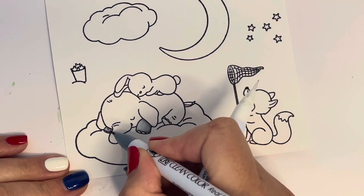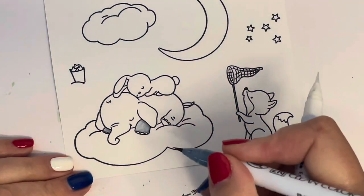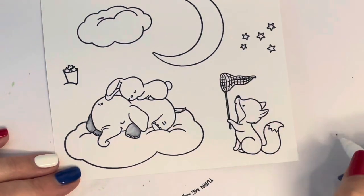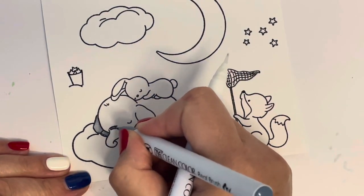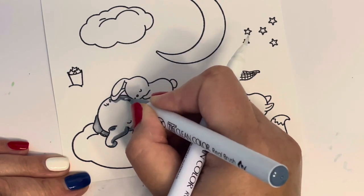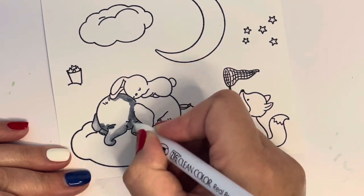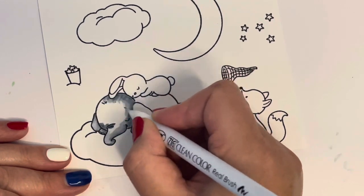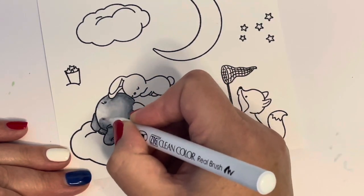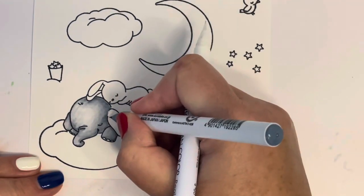The elephant is quite large so I sectioned it off into pieces and worked on little sections at a time. With Zig Clean Color Real Brush markers, or any watercolor marker, you have to work relatively quickly — you don't want massive areas drying out before you've had a chance to spread the color. I'm using the blender pen, number 999, and I find it easier than a water brush.